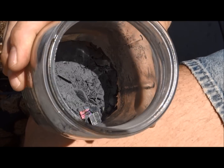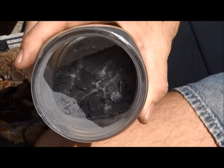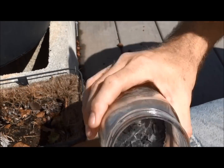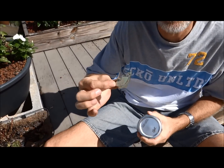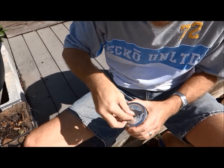Now that we've pulverized it, you can see we've got some ash in there, some shiny things, and some metal. So the next step is to get all those metallic pins out of there. That can easily be done by using a magnet from a hard drive. I'm going to put it right here on the lid.